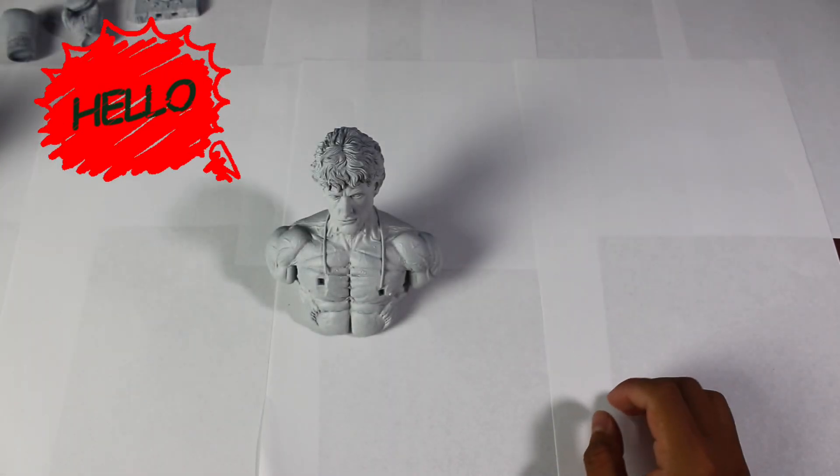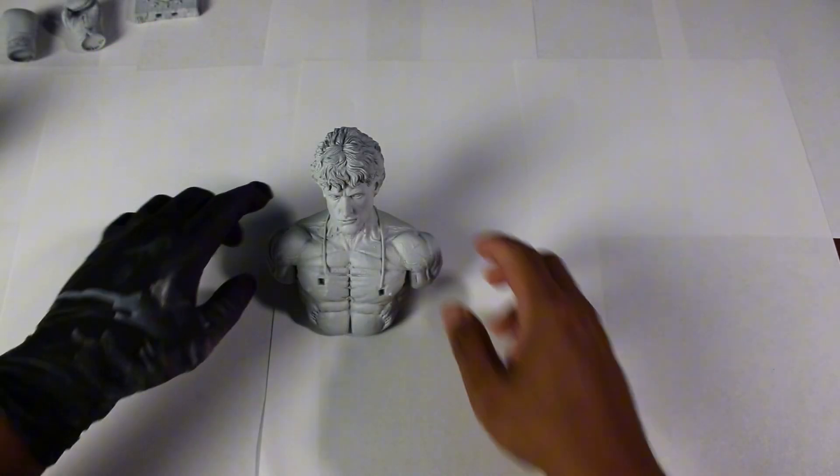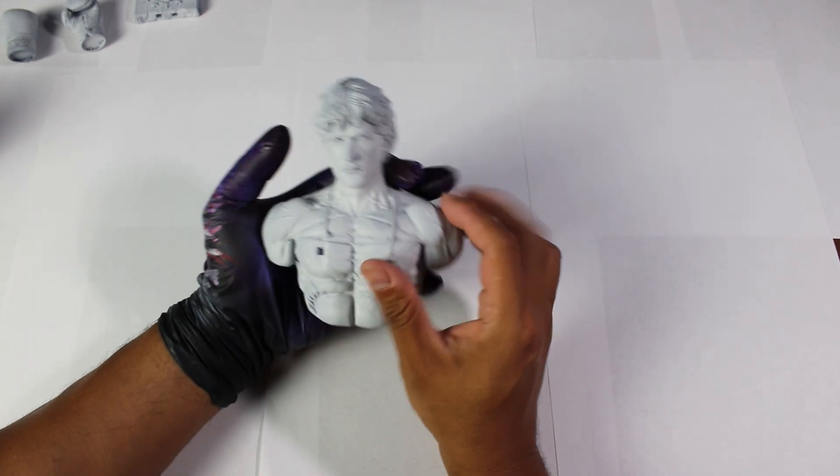Hello everyone! Welcome to a new video on our channel, AF Prints and Crafts.